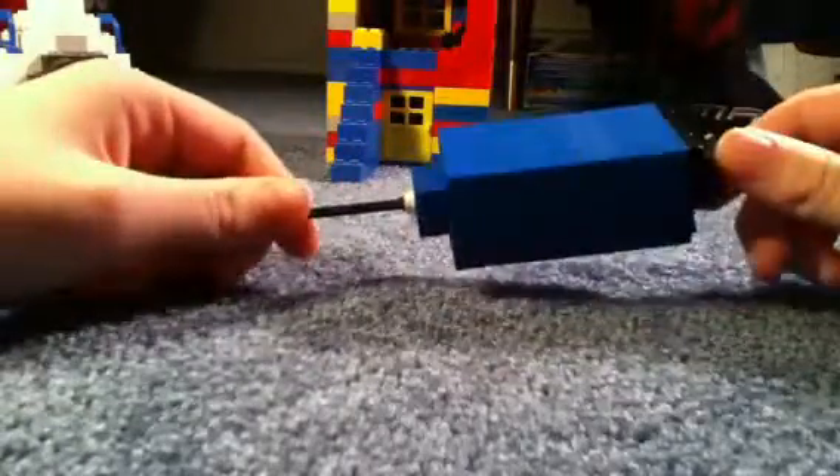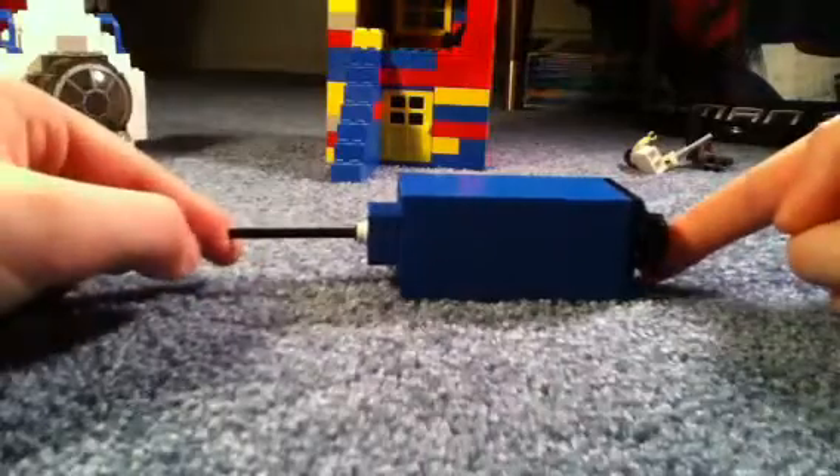Hello YouTube! In this video today, I'm going to be reviewing my Lego Bioshock Plasmid Vial.